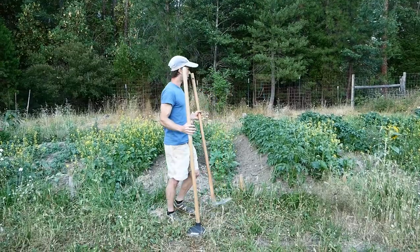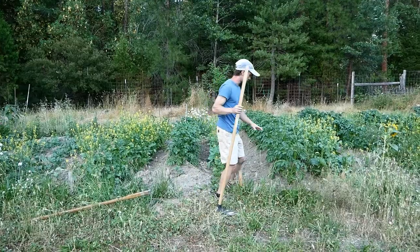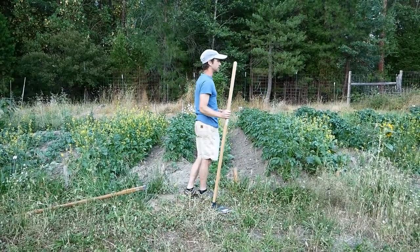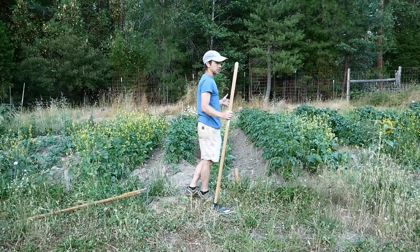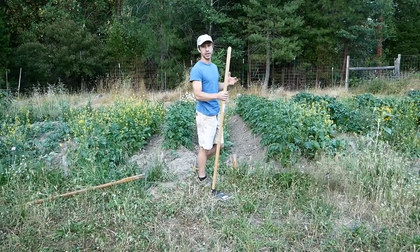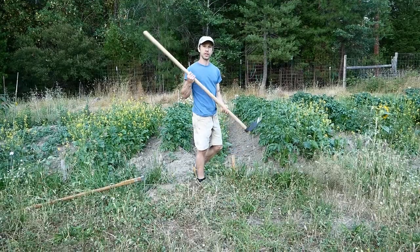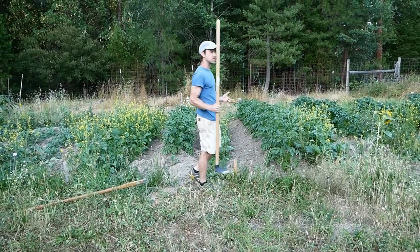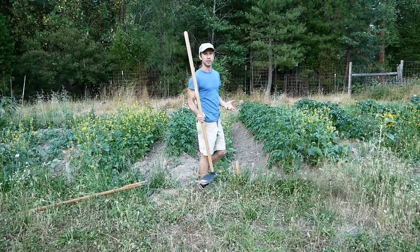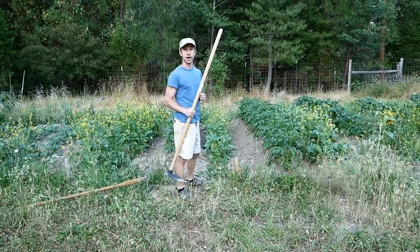We're here in our veggie garden. This is our first year growing in this area and we have some potatoes that are doing pretty well, but we have a lot of weeds. It happens to the best of us — this isn't ideal management of course. It would have been better to get them sooner, but it does provide a good use case example for this hoe, because these weeds are so big there's not a lot of hoes that you can take them out with.